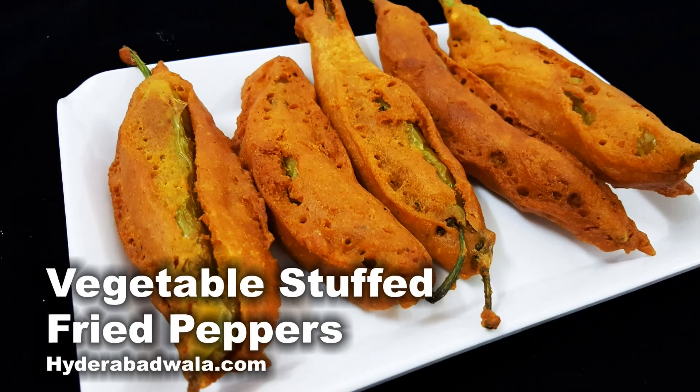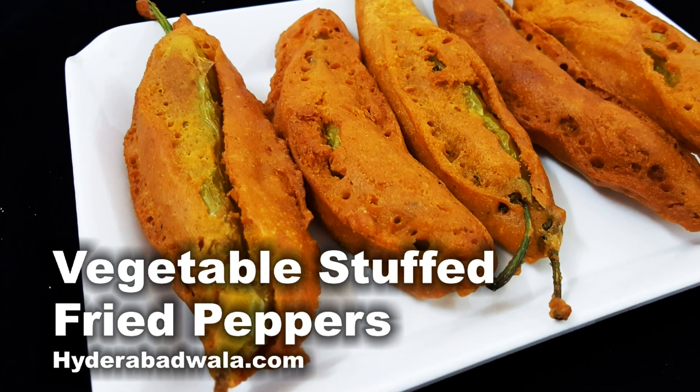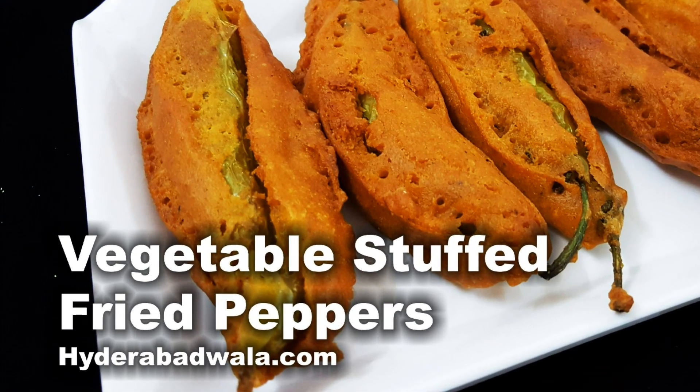Our vegetable stuffed fried peppers are ready. Thank you for watching. Please share, comment, and like this video, and do not forget to subscribe to our channel.